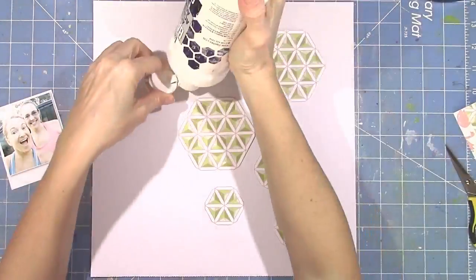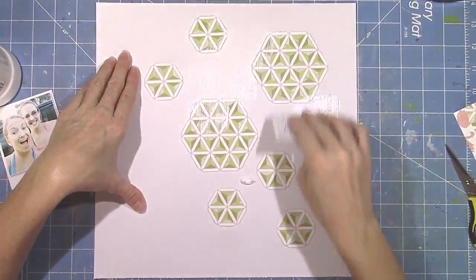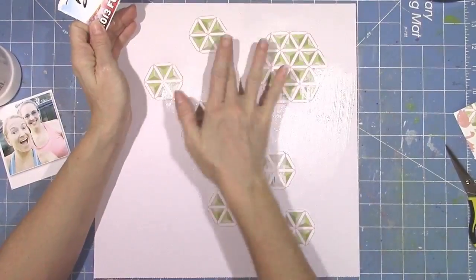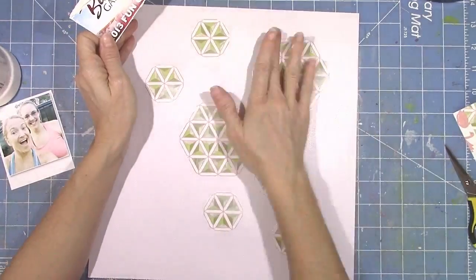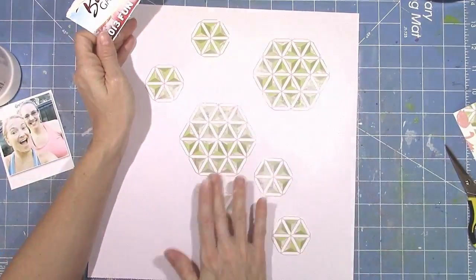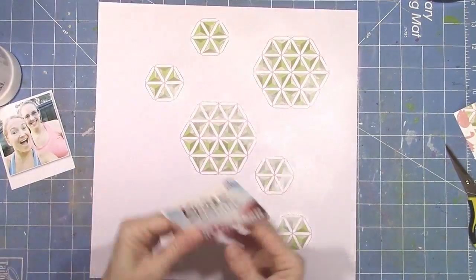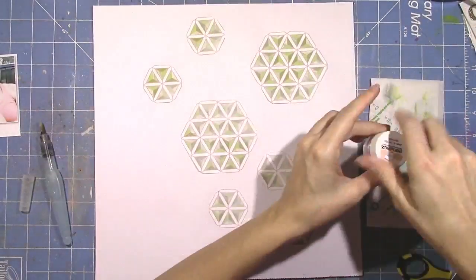I'm going to get all of these hexagons made up of triangles stuck down, and I'm going to add some white gesso because I have to make it a little messy. I'm just using an old gift card to smudge it around. I don't want to cover up the hexagons or the green color — I just want to fade out little bits and pieces and give my cardstock some texture and a little bit of tooth, so when I start to add all of the wet stuff, it blends really nicely.